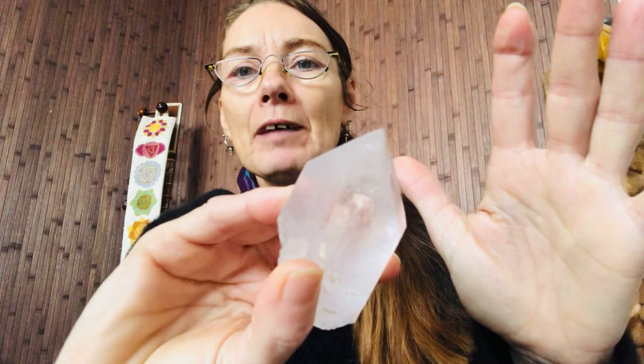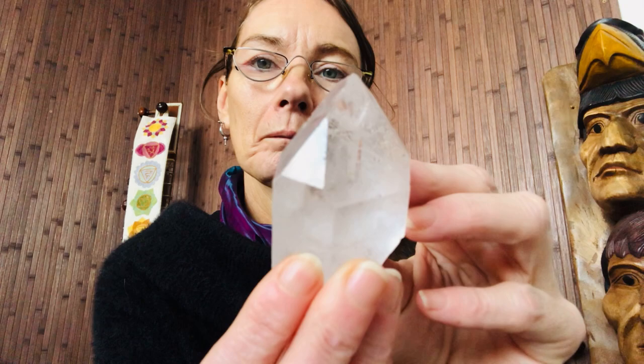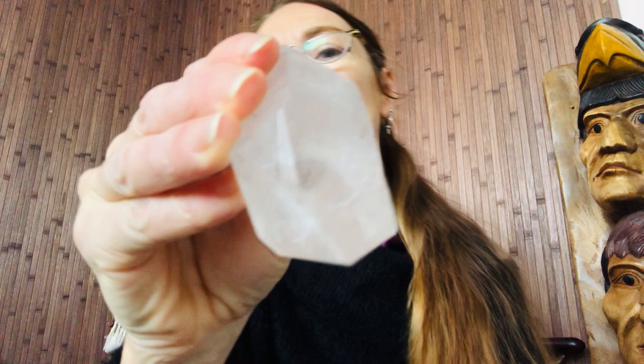I feel that the rainbow is the strongest part of a clear quartz — not all of them have it, but they will still have their merits. Let me change now and use this one. This one doesn't have rainbows in it really, maybe a little one, but it will have other aspects within it. So I'm going to hold that downwards now, drawing that energy and activating your Earth Star, really connecting you to mother earth, to the ground that you stand on.